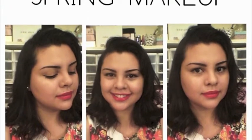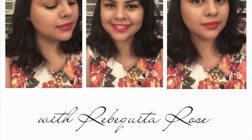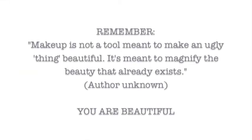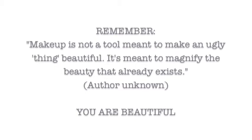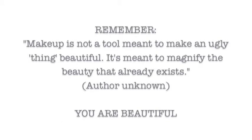In this video I'm going to show you how I created this vintage inspired spring makeup look. Remember, makeup is not at all meant to make an ugly thing beautiful. It's meant to magnify the beauty that already exists. You are beautiful.